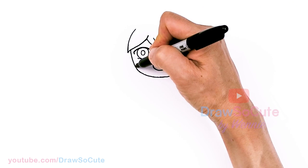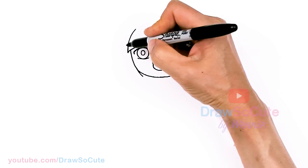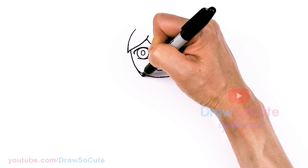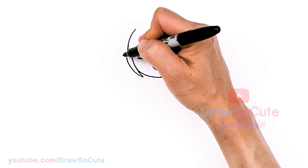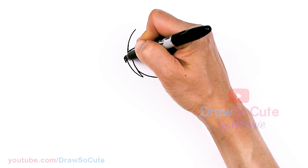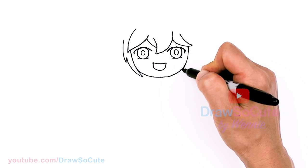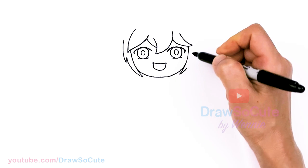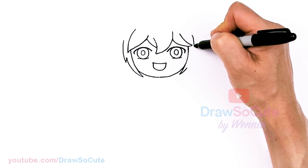Now let's come back to the sides and draw the strands on the sides. Using this as my curve, I'm going to come down to about right here, go back up, down, and up. Same thing here — another strand right here and go right back up.